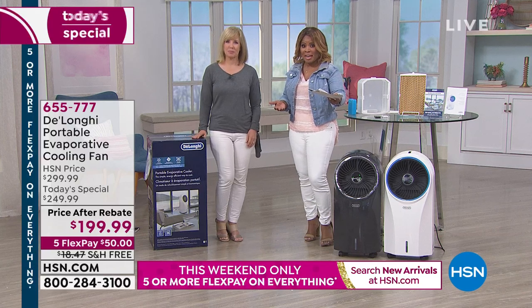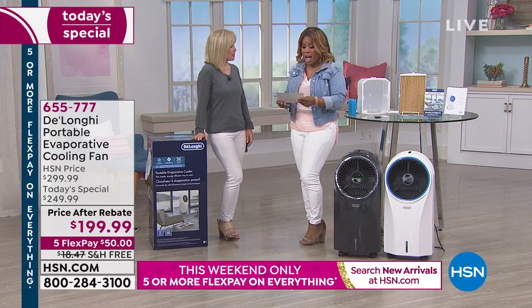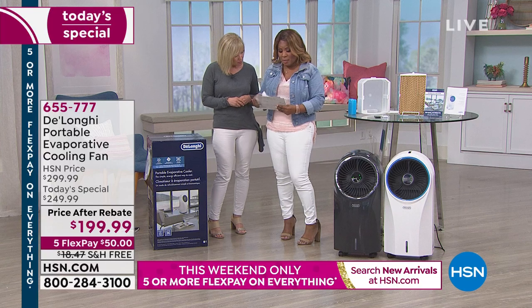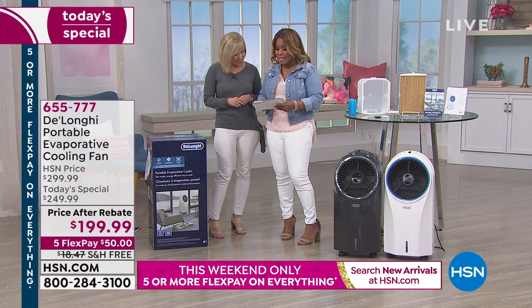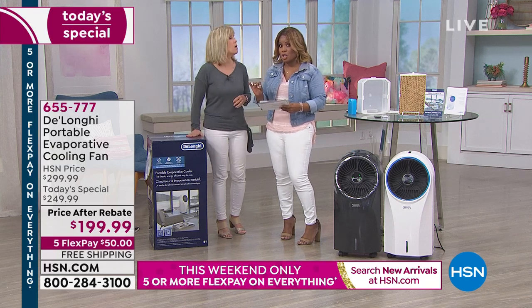We also have free shipping and handling and FlexPay of $50. I wrote notes on the back of this — it's all about the daily high temperatures across the country.